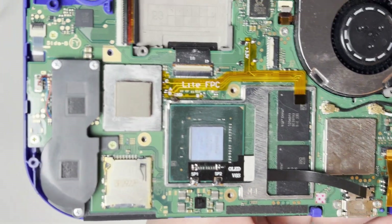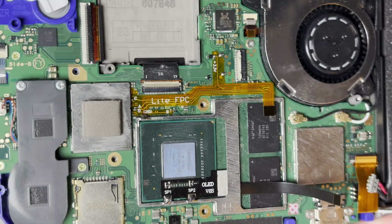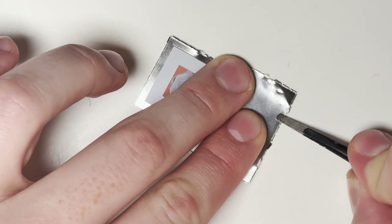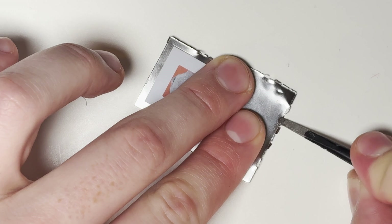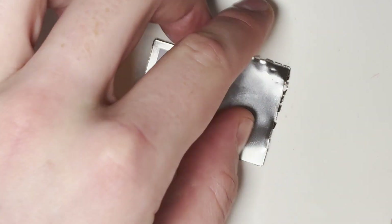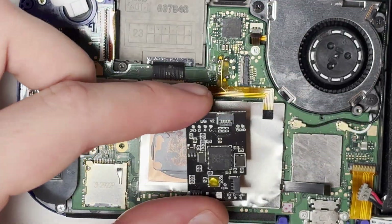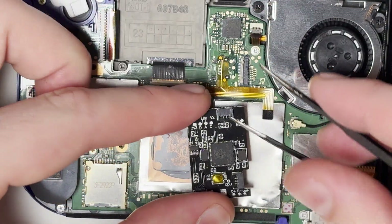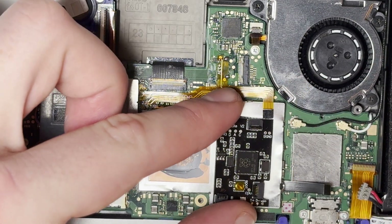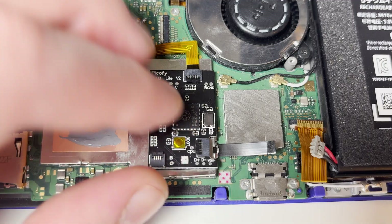And there we go — that is all the soldering done for the Switch modchip. Now we simply need to connect the modchip together. The first thing we need to do is modify this metal shield and just flatten it a little bit, so that when we put it back on over the APU it's not crushing the CPU flex. Simply get the modchip and connect the two ribbon cables, one being at the top and one being on the bottom right. Be careful not to bend these too much as you could cause some damage, or if you pull on them too hard you could potentially rip up some of the solder joints we made earlier.